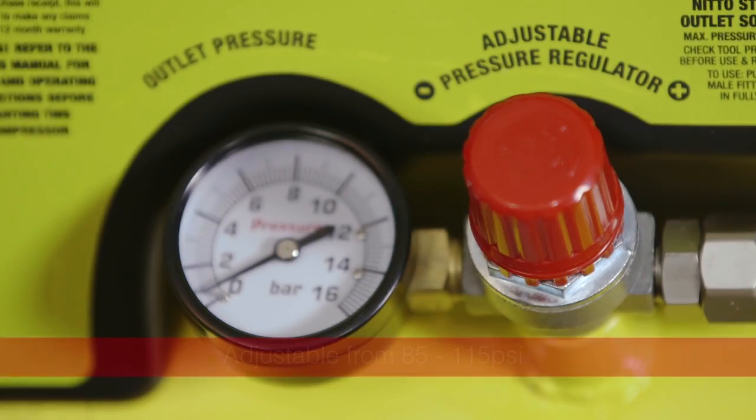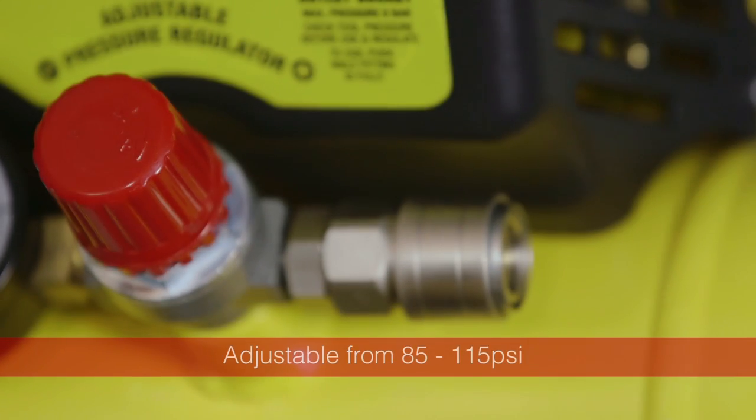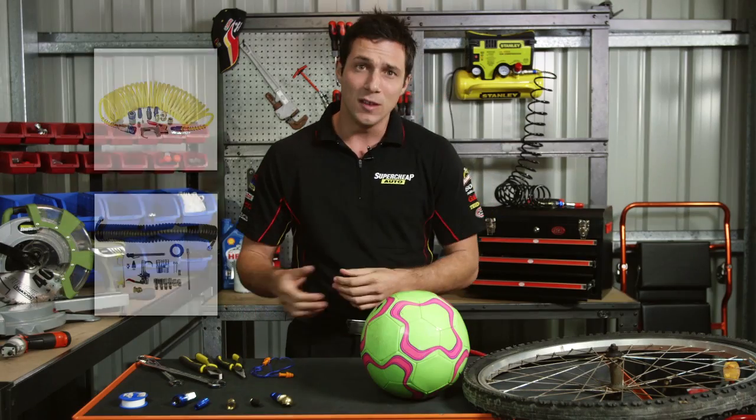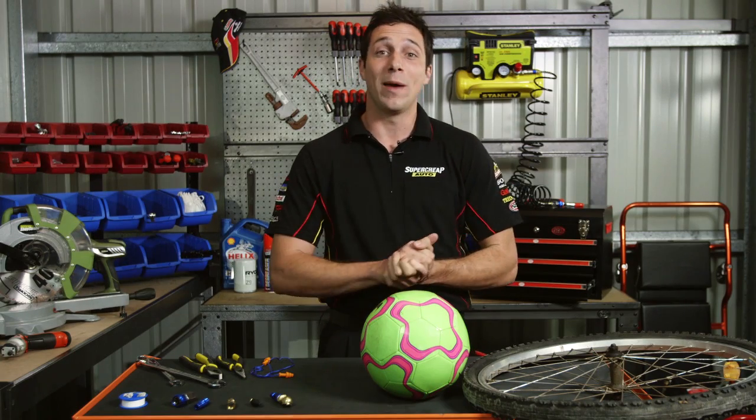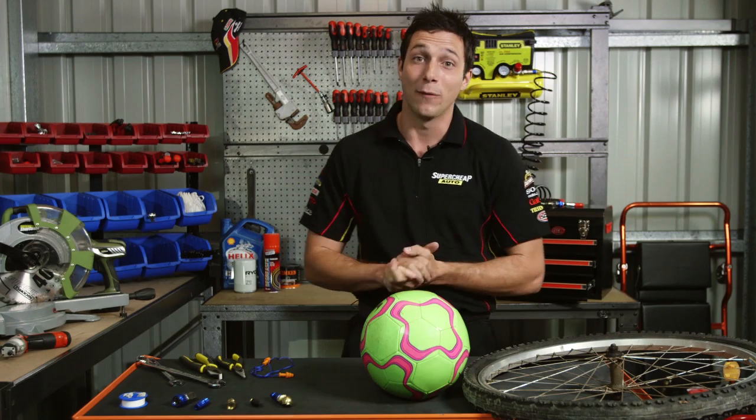Its operating pressure is adjustable from 85 to 115 psi, and comes with the standard Nitto-style fitting, so you can use these basic air toolkits. So now there's no excuse not to treat yourself to a new Stanley wall-mount air compressor. And my tip — buy it now, before you have to inflate the blow-up pool for the kids in summer.